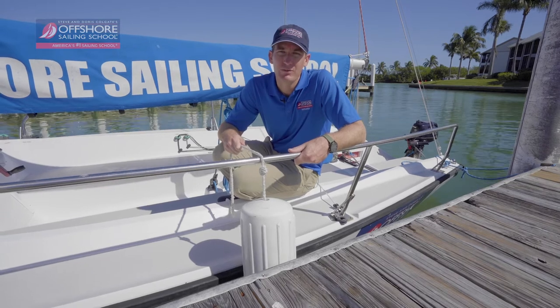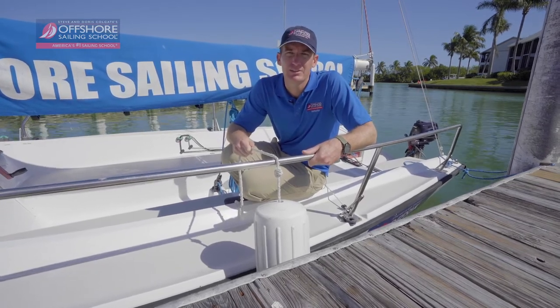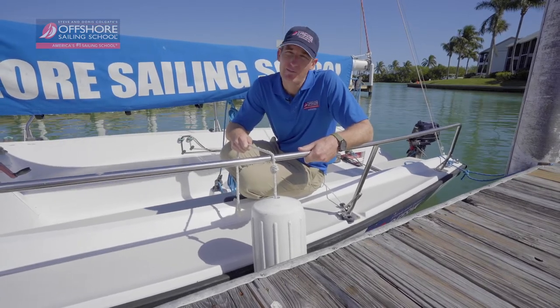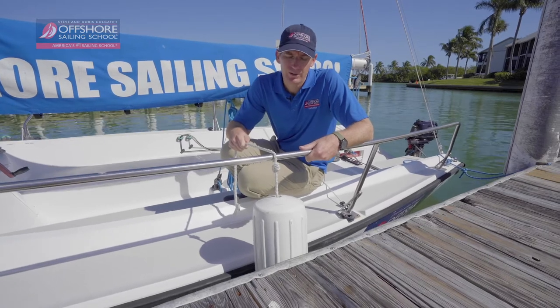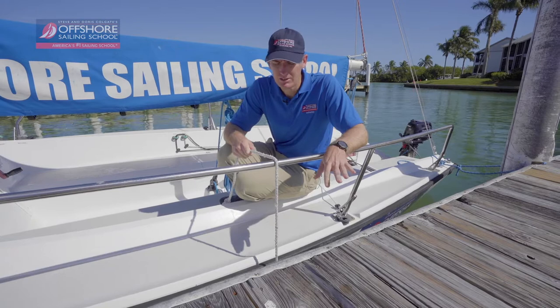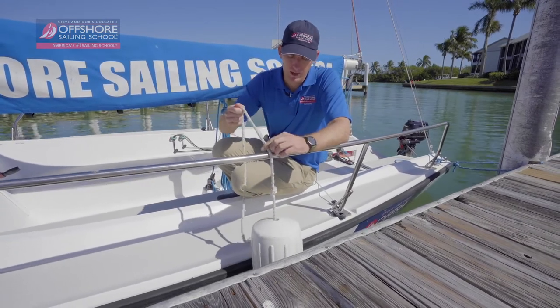The clove hitch can be used in many different ways. We're using it here to secure the fender to the side of our boat. For the fender, the first thing you want to do is make sure it's at the right level. If you're on a floating dock, you want it down pretty close to the water right next to the dock. Here we're on a fixed dock, so we're going to want it much higher, right in line with our rub rail.